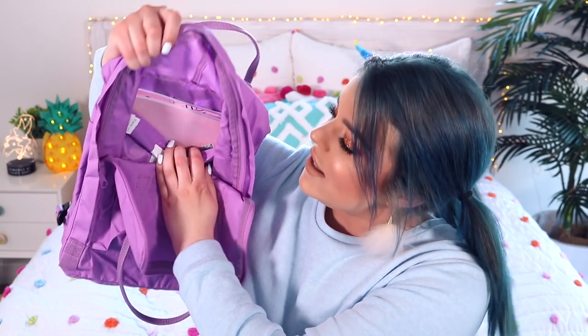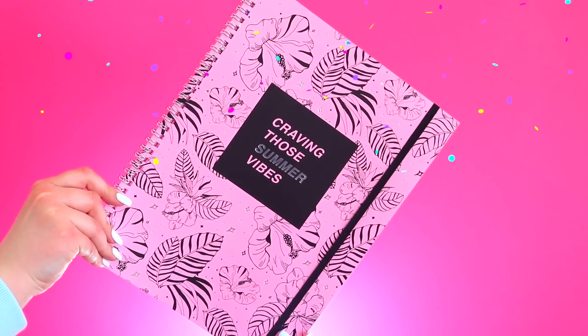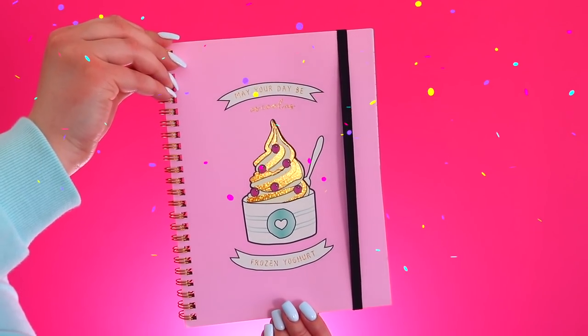This bag also has a pocket at the back where you can put your workbooks. I've picked out some super adorable notebooks because cute stationery is everything. This one is really pretty with a holographic print on the front and it says 'I believe in unicorns.' Then this one is an awesome bubblegum pink colour and it says 'craving those summer vibes.' And then this cute little one is pink and it says 'may your day be as cool as frozen yoghurt.'